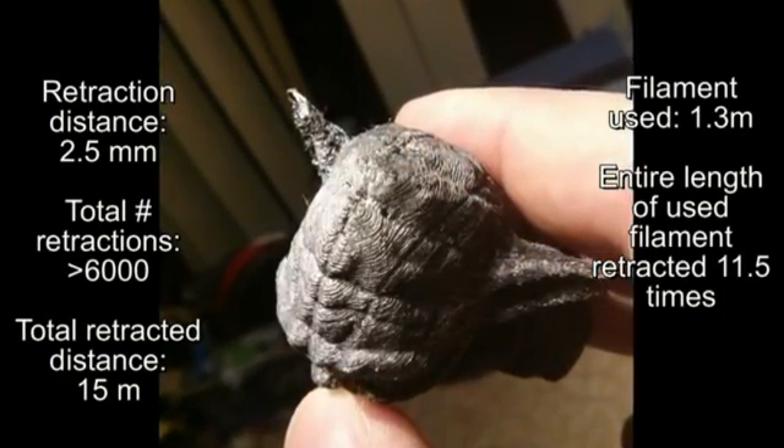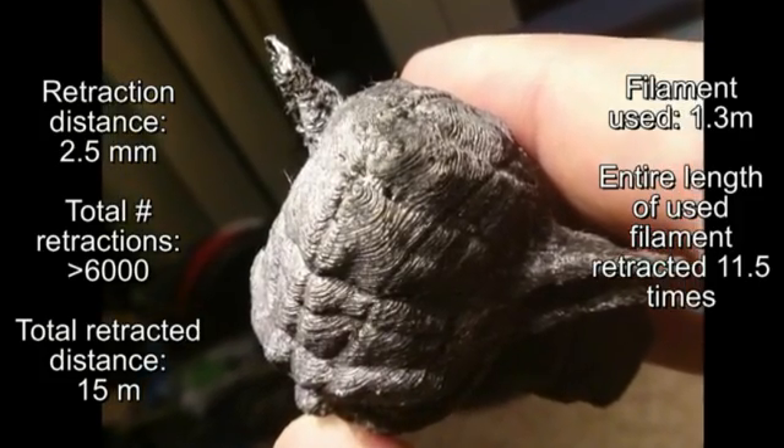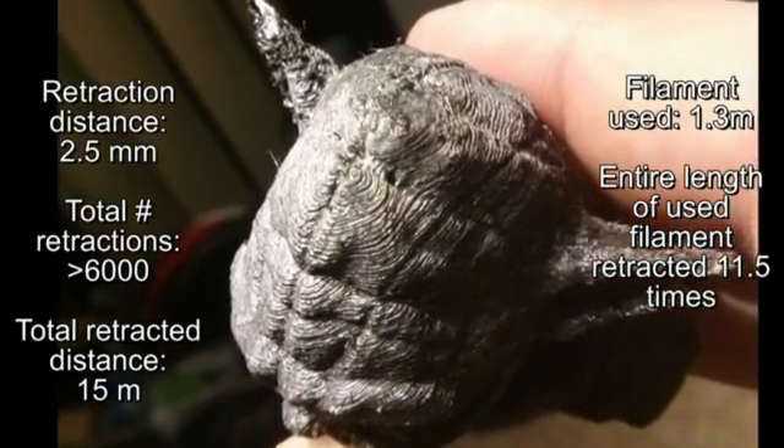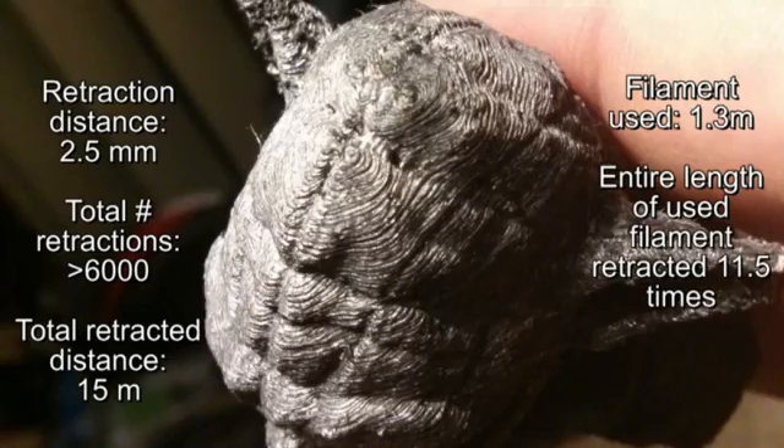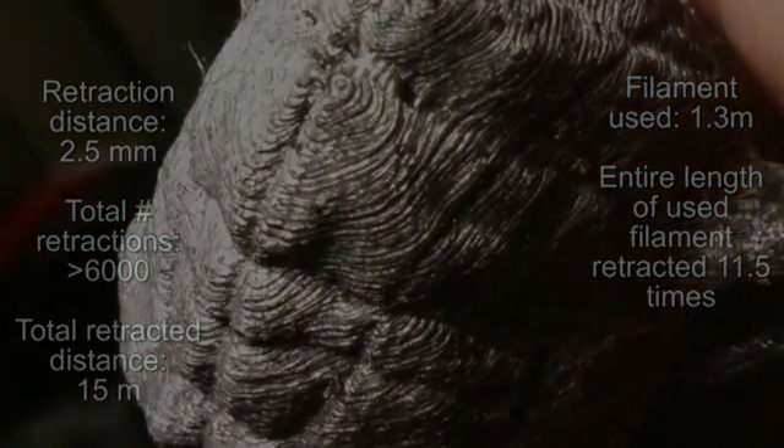In this one print there were over 6000 retractions, and yet the extruder did not seize up even once. As you can see, the layers, which are 50 microns each, came out very nicely indeed.